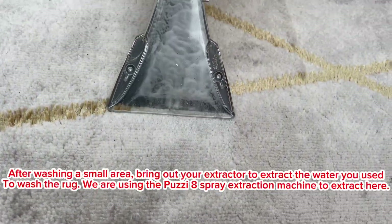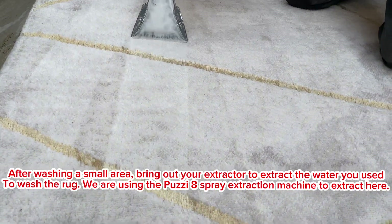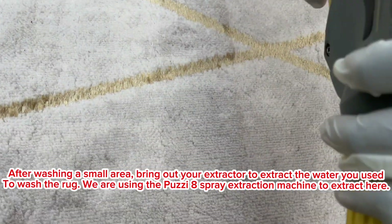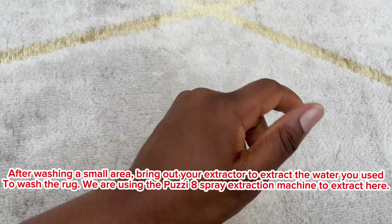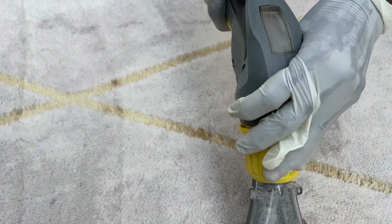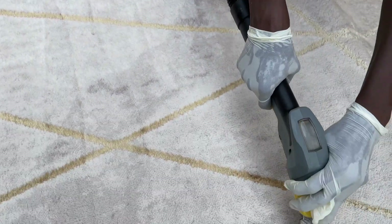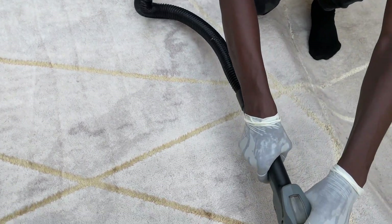What this is doing is soaking up the water we used to wash the rug and taking it into the machine. This machine is going to suck up all the water so that the rug is almost dry. Then we're going to use a dryer or keep it out in the sun to completely dry up. If you don't do this process, the rug is going to smell and won't dry properly — it will always be wet. The vacuum cleaner soaks up all the wash water so the rug can now properly dry.